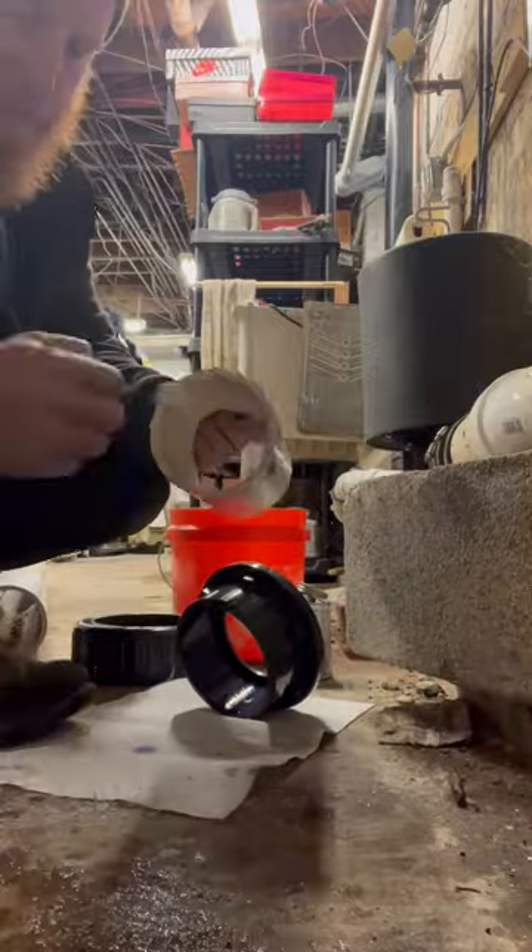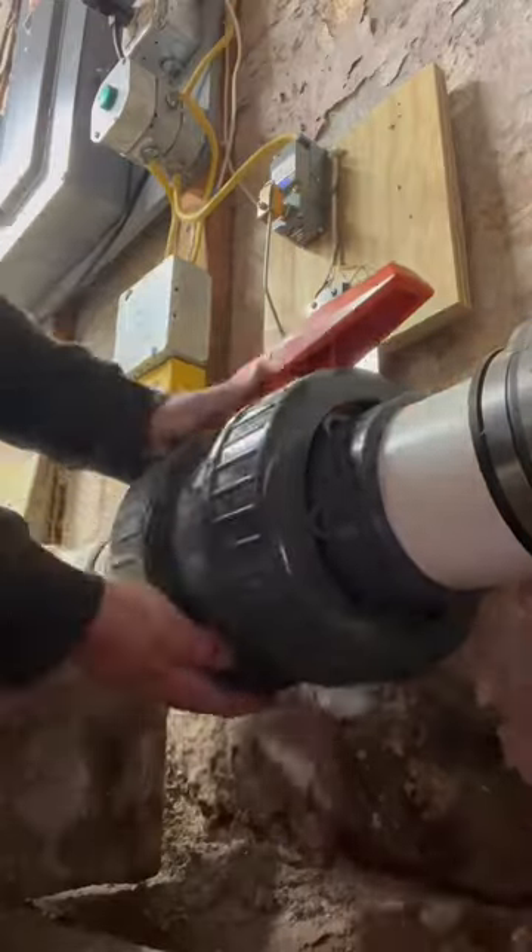Again, does all of that pass code? Probably not, but I'd say a little bit of grief from the town would beat the hell out of dealing with sewage backup every other day.